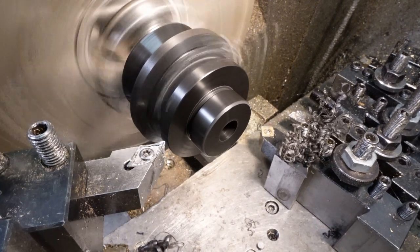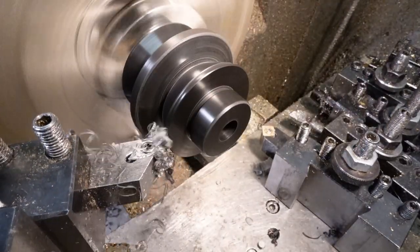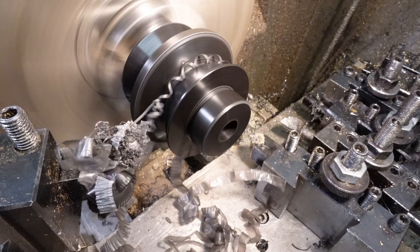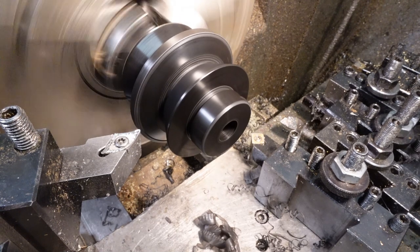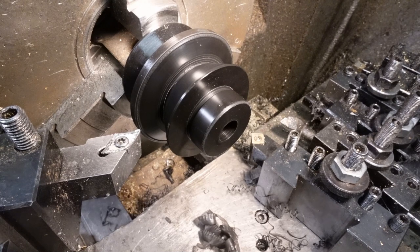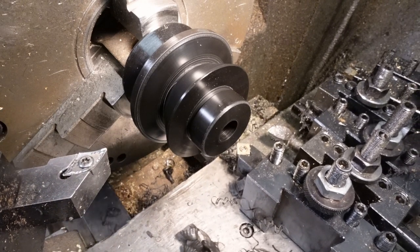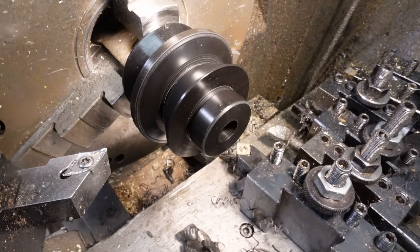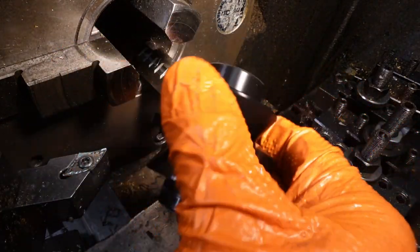Since I tightened up the gib and generally serviced the compound slide, I seem to have got rid of that problem with banding that appears whenever I'm doing any taper turning. It was particularly bad on the clear dielectric plastic lenses and I had to use fine Scotch-Brite on the Rexolite 1422 to remove the periodic banding in case it had any effect on the millimetre-wave RF. I believe the indentations were only about five micrometres, so perhaps wouldn't have had any effect at all at 122GHz.